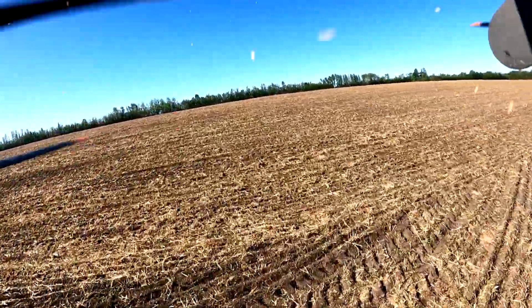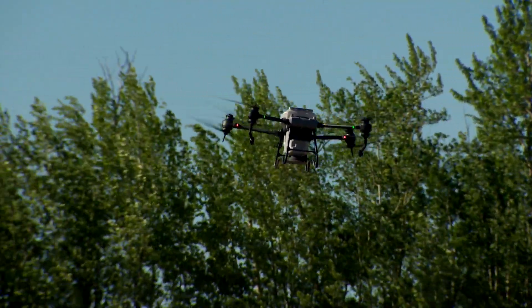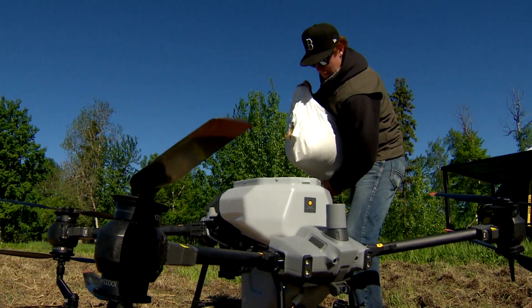We're going to be 10 feet off the ground, and we're going to seed it at about 20 to 22 feet wide. I set up a boundary of the field into the remote of the drone, and I'll just fill the tank.